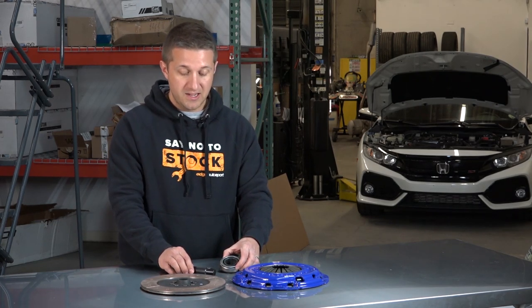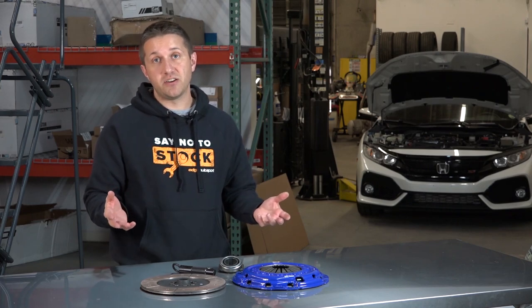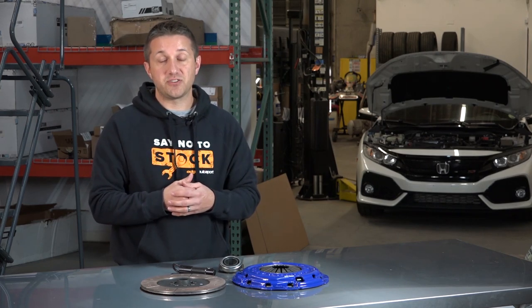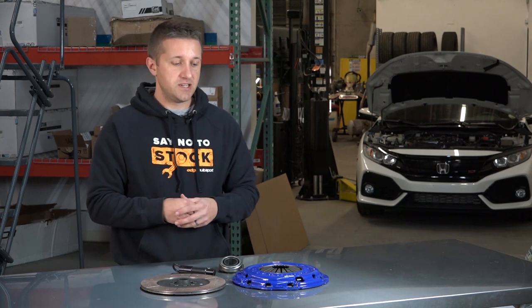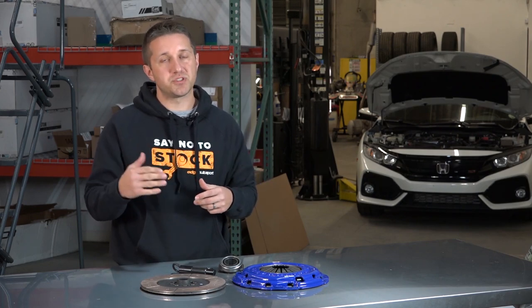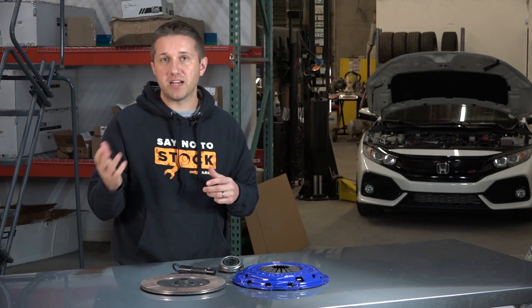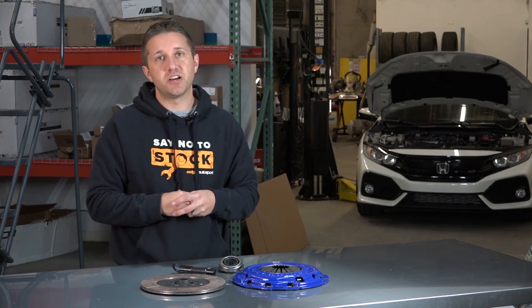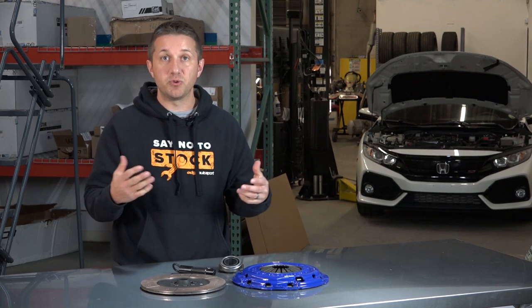Everything you need to install a clutch kit comes in this kit. Now, the 1.5T models kind of have a weak clutch from the factory, so once you start modding, once you start raising the boost and making more power, you definitely need to upgrade the clutch — it will start slipping at some point. Some will last longer than others depending on how you drive, but if you're pushing a lot of torque through there and heating it up, it will eventually go out.